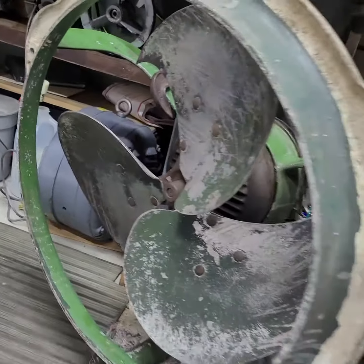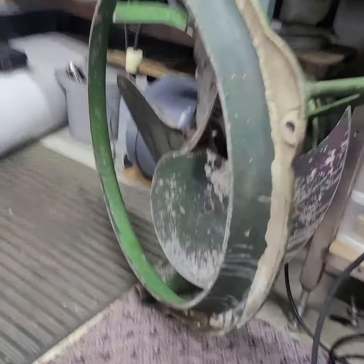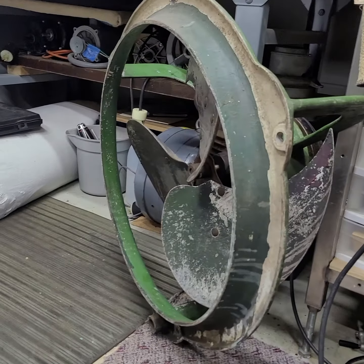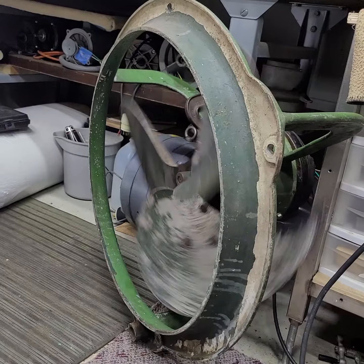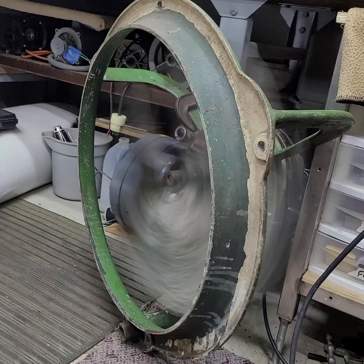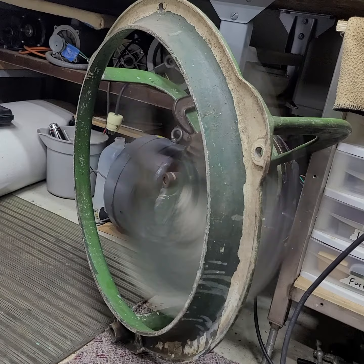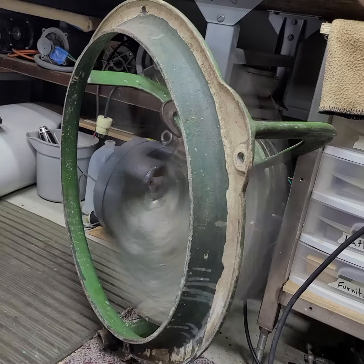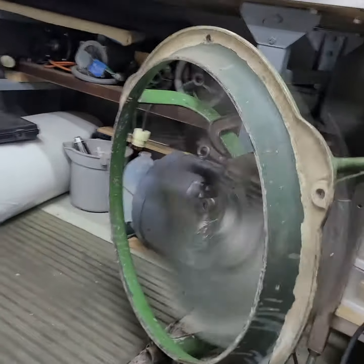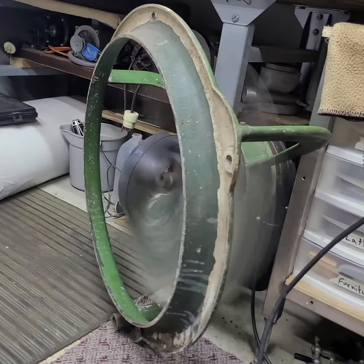This is the ILG model 243, 24-inch self-cooled motor fan. We're gonna do a quick start up and run. 855 rpm, quarter horsepower. This thing runs sweet — it's nice and quiet and moves a crap load of air.